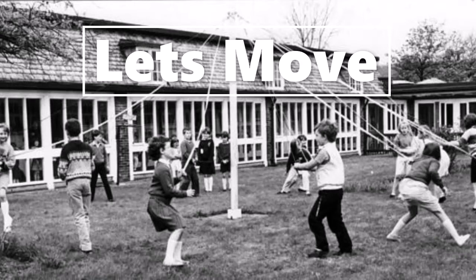Stretch your arms wide and turn slowly round. And stand still and look for another good space. And quickly again, move into your space. And arms wide and turn slowly around.